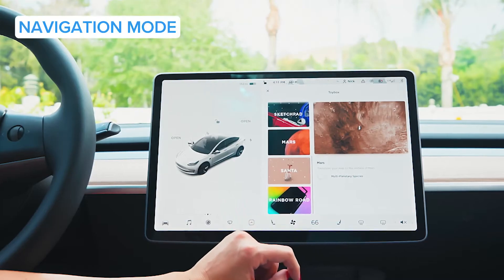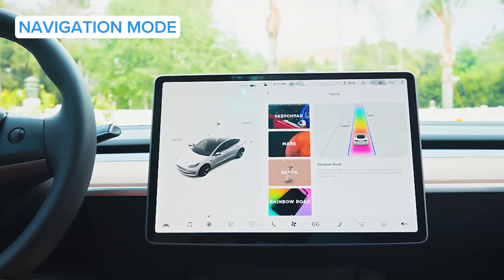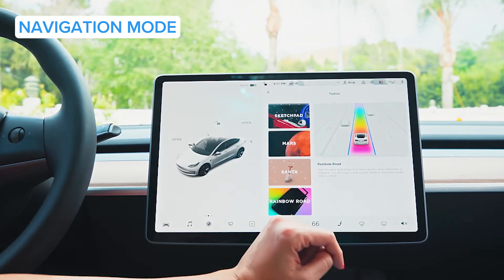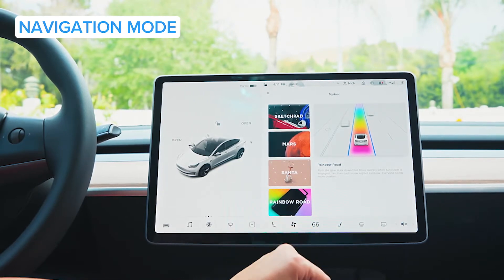You can actually change your navigation to look like you're on Mars, or you can make it look like you're on the rainbow road. I think that's a throwback to Mario Kart, but super fun — you can always be somewhere over the rainbow if you want.